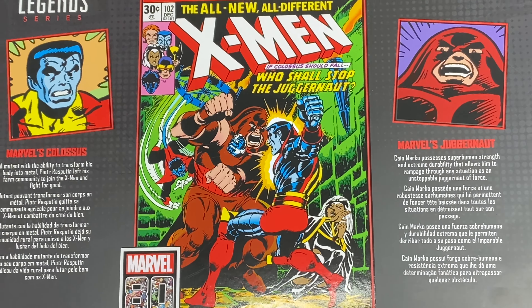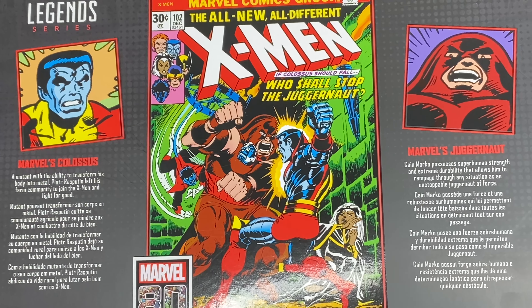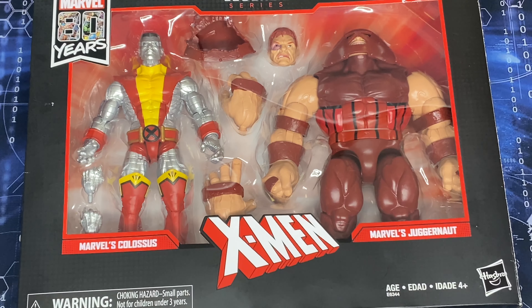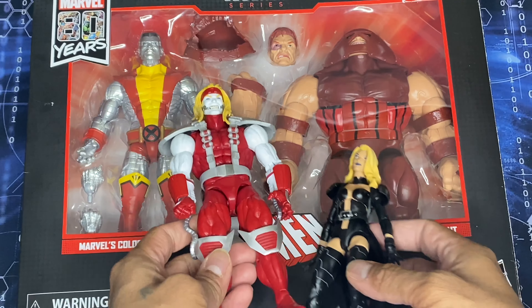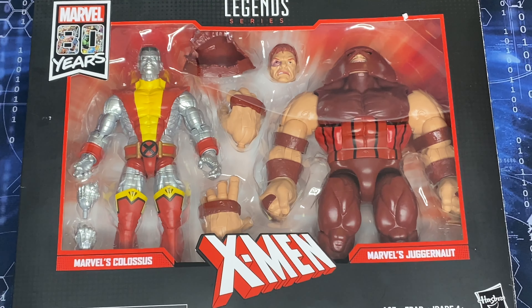I'm pretty sure you guys have seen what the box looks like — you can pause it if you want to. I'm also gonna be posing Emma Frost and Omega Red. I had to pick these up not too long ago from Tashi Station, and they don't come with all their accessories, but I'm totally fine with that.